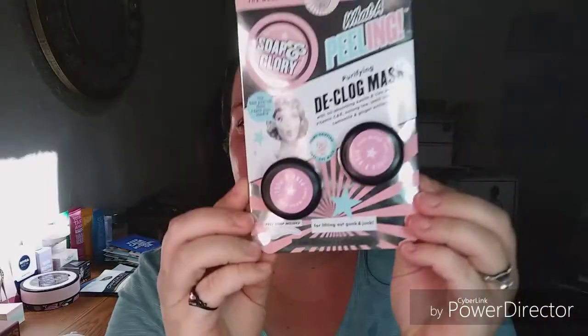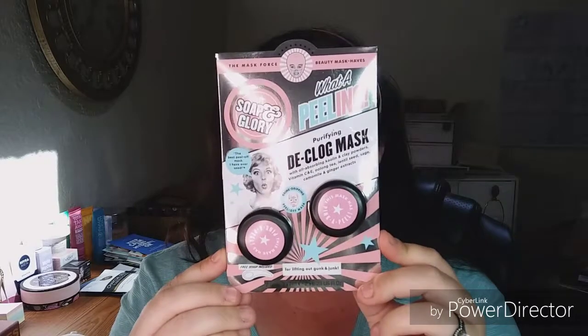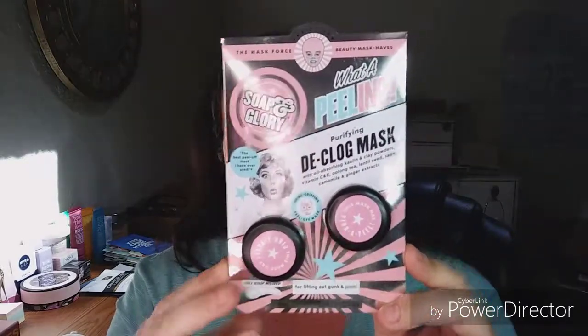Hey everybody, it's Becca J. Welcome back to my channel. I almost said, welcome back to my planet. So today we are trying the Soap and Glory What Appealing Purifying Declogging Mask.